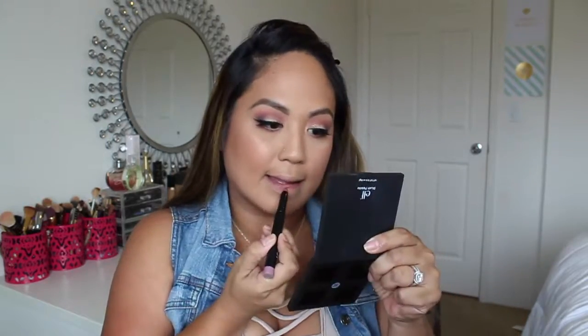To finish the look, I'm going to be using their Matte Lippy Stick in the color T Rose. Then I'm just going to set my makeup with the Makeup Mist and Set spray.